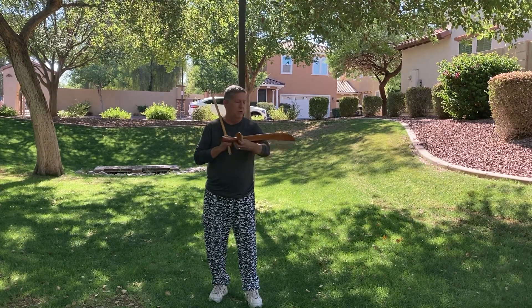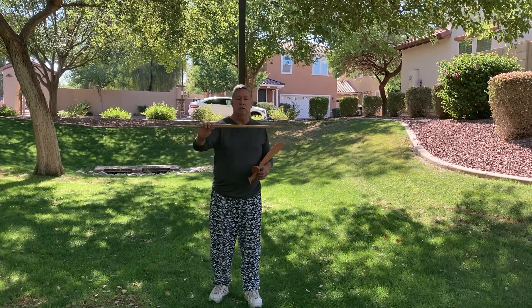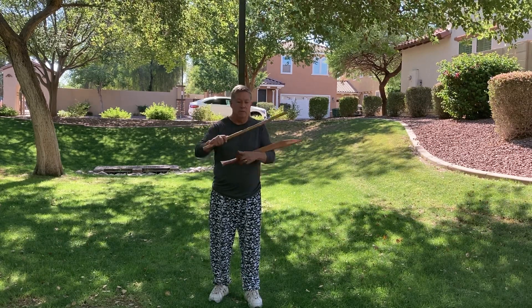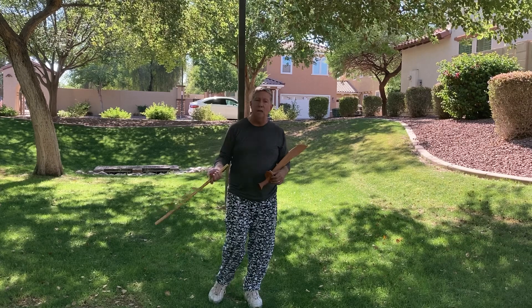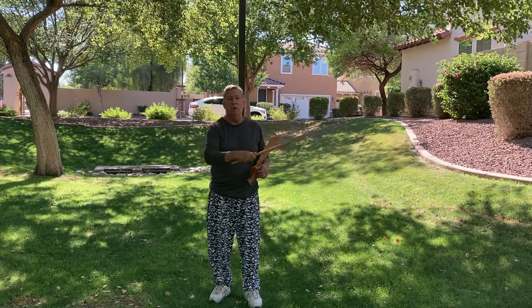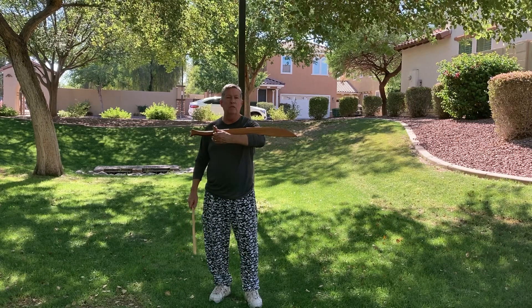When you're learning the form, if you don't have a broadsword, I recommend getting your broadswords from World Martial Arts Academy in Phoenix. You can contact them, or from Tiger Claw or the Asian World of Martial Arts. You can also use a stick to learn the form — put a black line along one side to know where your blade side is. You can even use PVC pipes with a black line. If you want to teach it to kids, just get the length that you want for the kids you're teaching.